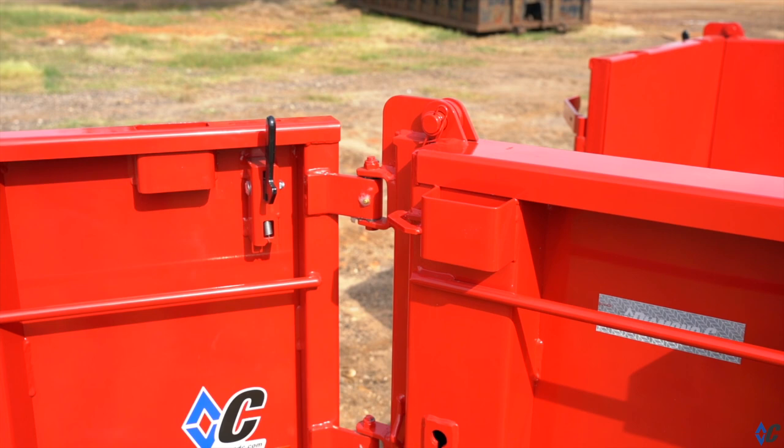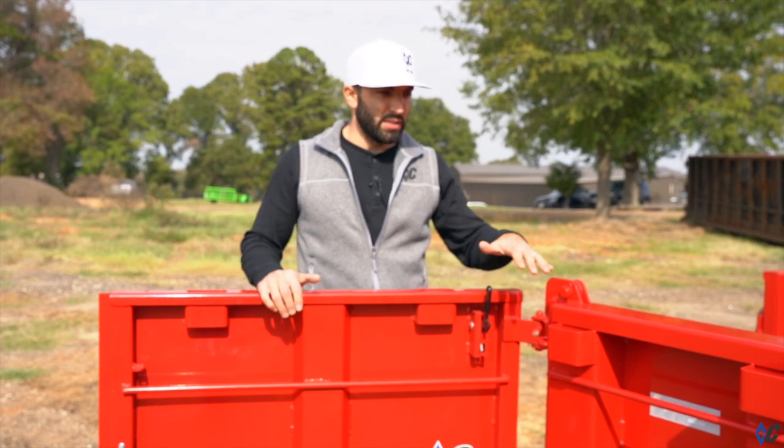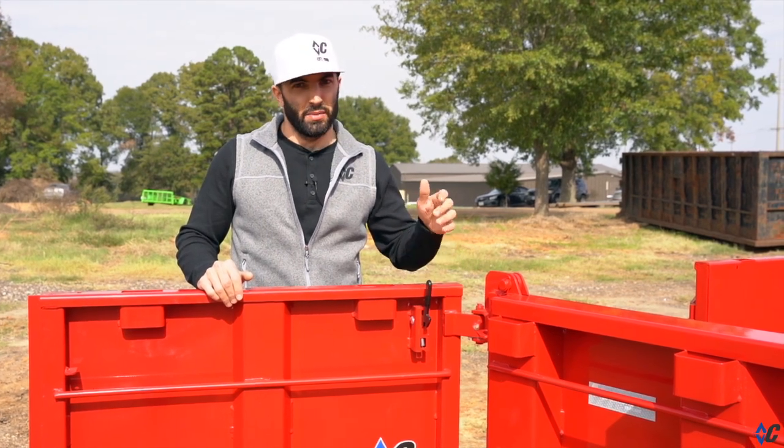Really cool feature. It's the same whether it's a 24-inch side all the way up to a 44-inch side. This feature is actually going to transcend from this trailer across all of our dump trailers, so all of our small dump trailers will have the new door hold-back as well.